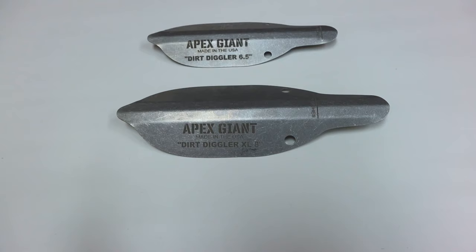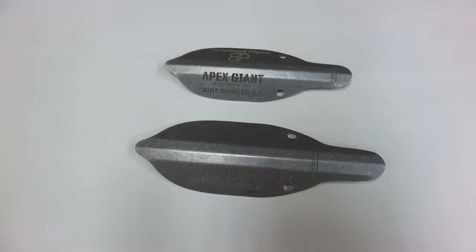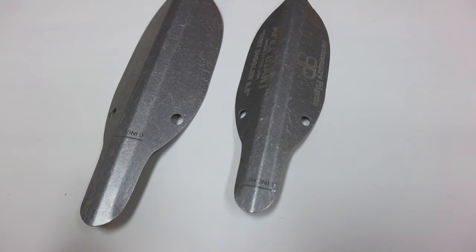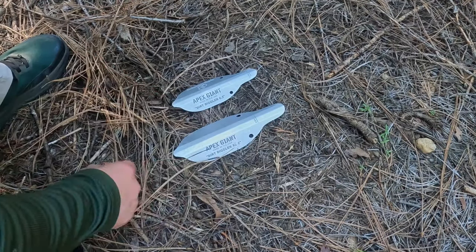We're going to begin with the Dirt Digglers from Hilltop Pack slash Apex Giant — two different trowels, two different sizes. They are custom printable, which is pretty cool, so you don't mix up your trowel with somebody else's. The large size Dirt Diggler runs $26 and weighs one ounce. The small size is $22 and weighs 0.6 ounces. The large comes in at eight inches by two and a half inches wide, and the small is six and a half inches by two inches wide. Both have markings on them so you can see how deep your hole should be.